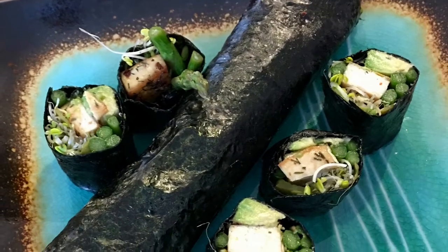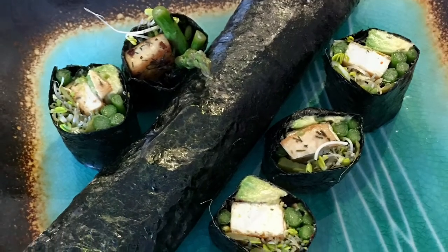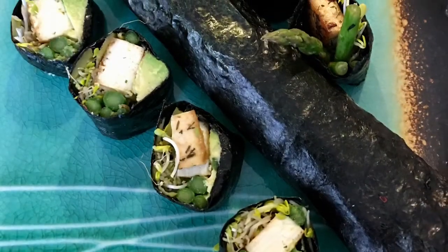Hi everyone, welcome back. This is my what I ate in a day. I've just came off of a 16-hour intermittent fast.